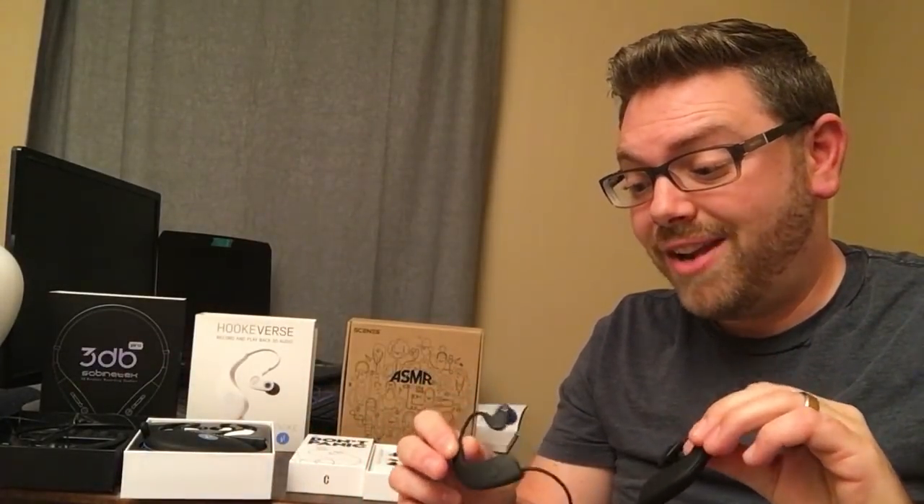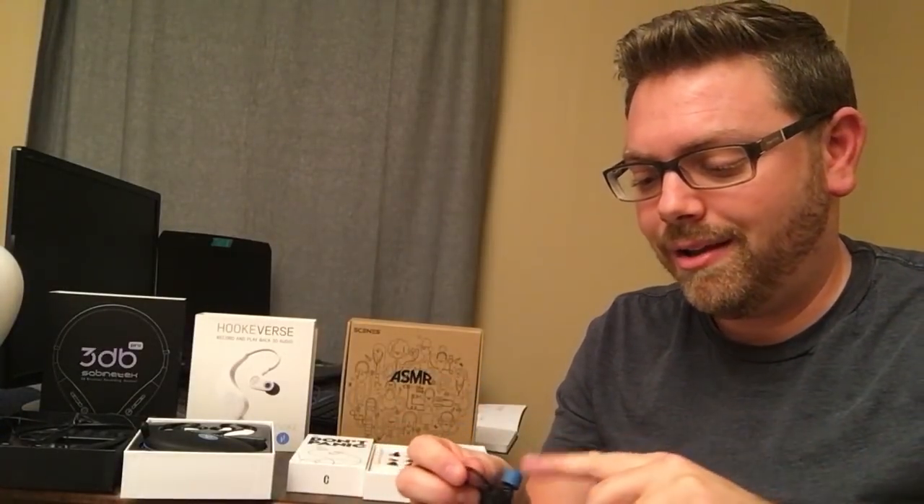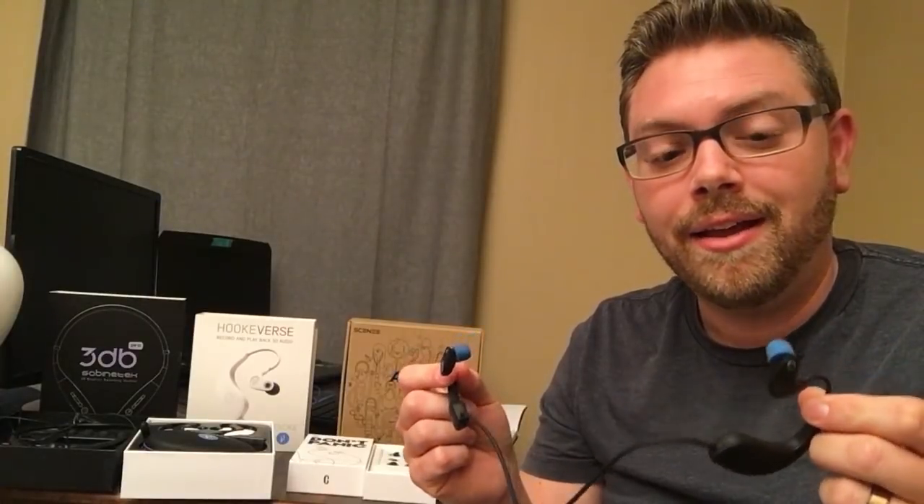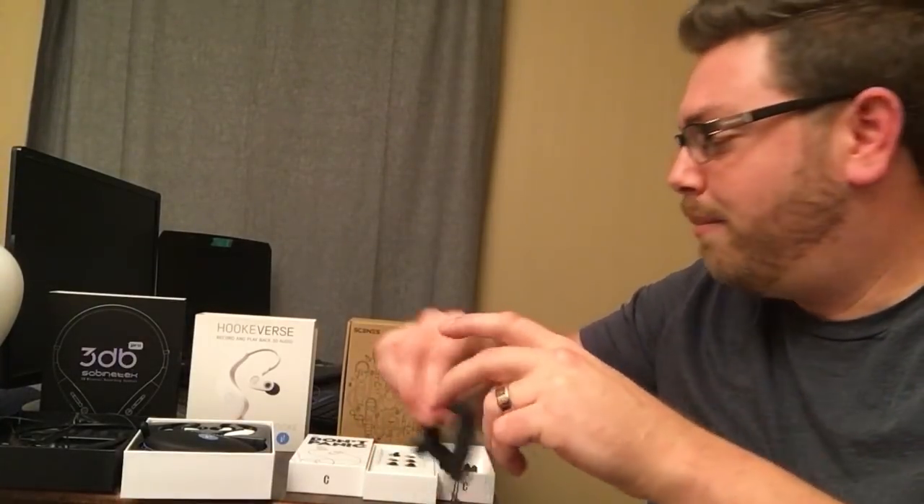The audio quality was great on the recording and on the playback. That was really important for me, because I really want both. I want a product that's comfortable enough to wear all day, listen to music, and whenever I want to, turn on that microphone — and I'm able to do that with this. Really, really great product. App works well.